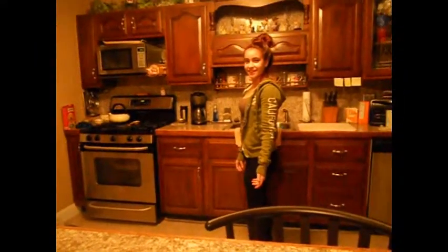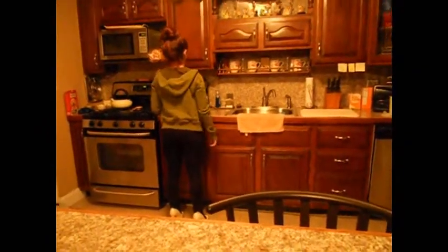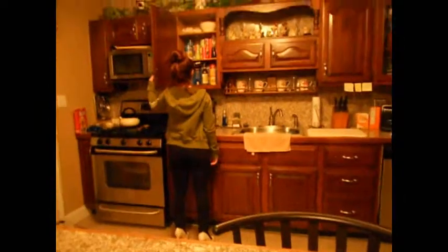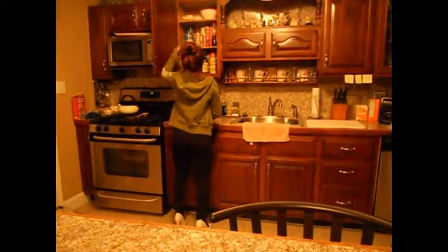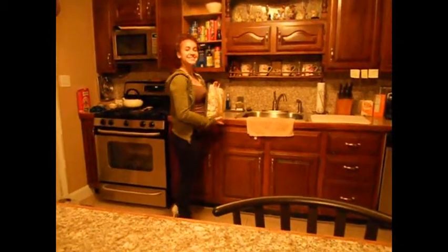Next, walk to your cabinet and face it. Open your cabinet with any hand. Reach up with one hand and grab the noodles. Success! Don't forget to close your cabinet.